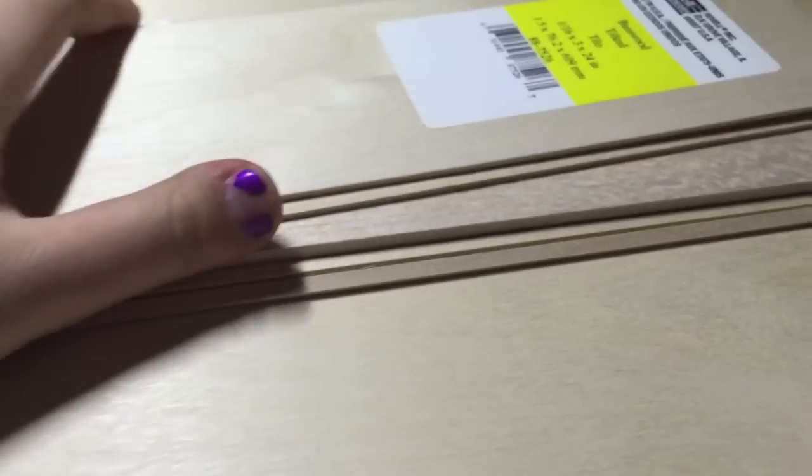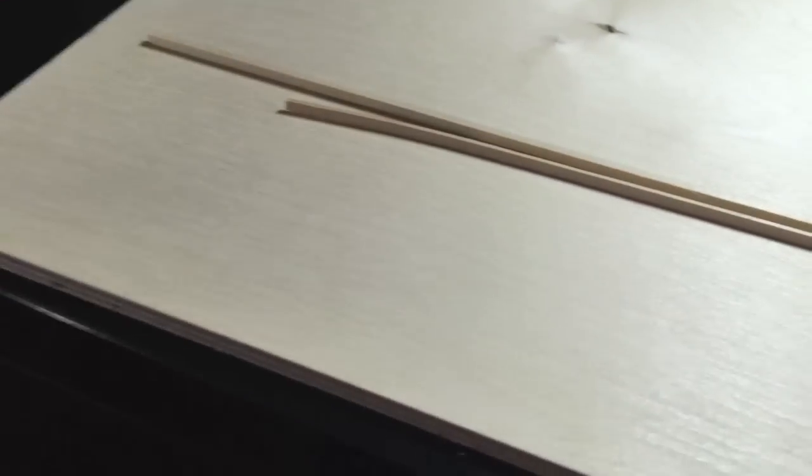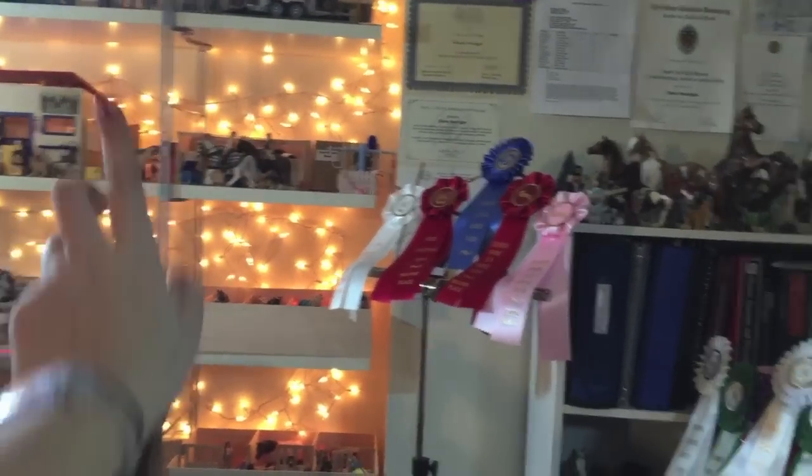I got all this stuff at Michael's, my local craft store. I have these two small pieces which are firmer, and then this is balsa, which is a bit thinner and more flexible. I got two of each — one for the exterior walls and one for the interior stall dividers. I also got two of these because I'm planning on making it a sliding door barn, since I don't have one of those. I do have sliding door stalls behind these two, but those are my pony stalls — you guys already knew that.